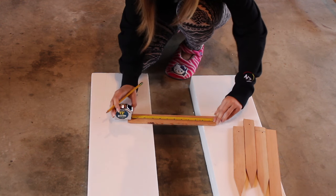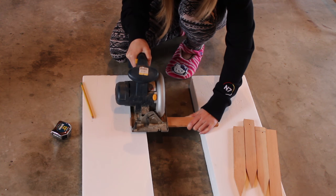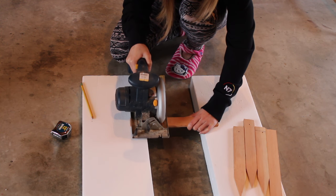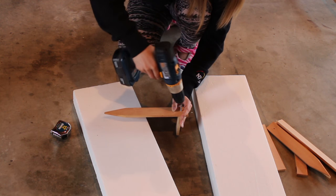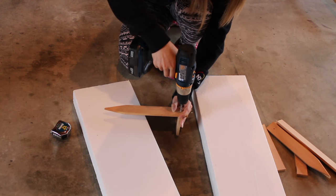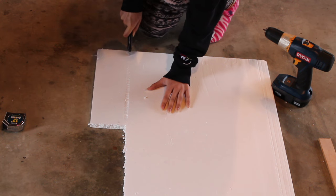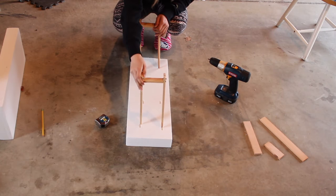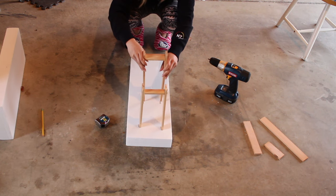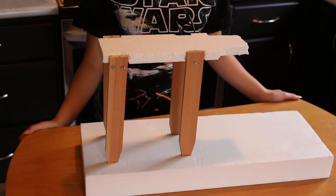First we'll need to measure out our dimensions, then we'll cut the pieces down to size. Next we'll be assembling the pieces of wood together to create the structure's legs. Then out of styrofoam we will cut out the shape of the body which will be holding the cake. After that we'll stick the legs into the styrofoam block and then we'll top it with the body piece just to make sure it fits.